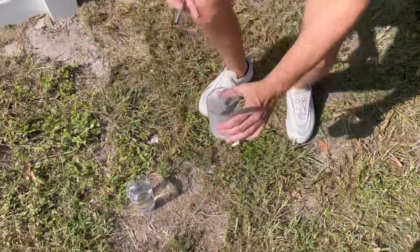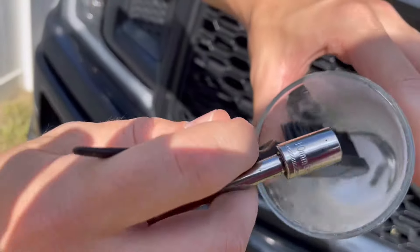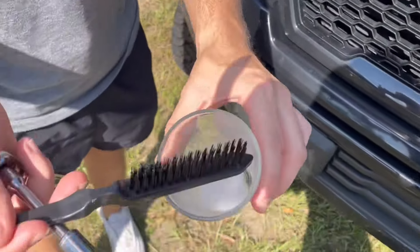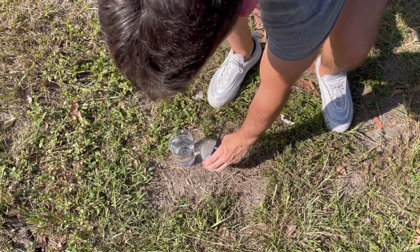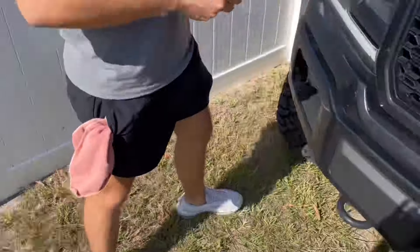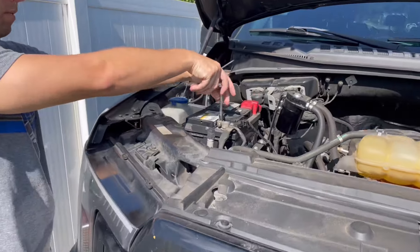What I've got is some baking soda made into a pasty mixture — see how pasty it is? I also have a brush to help scrub the terminals and a little bit of water to clean it off when done. The first thing I'm going to do is disconnect the negative battery terminal first.